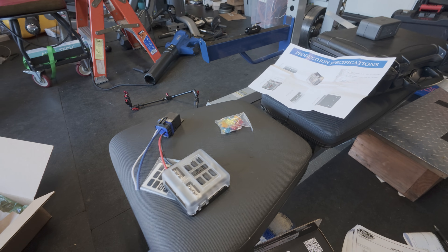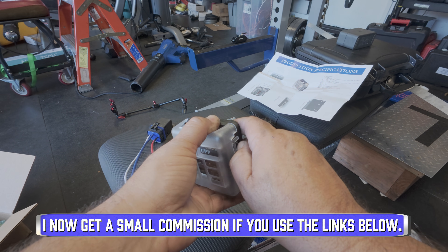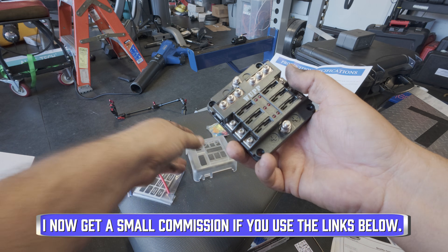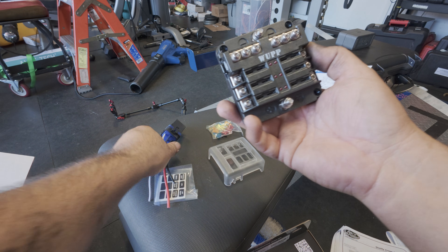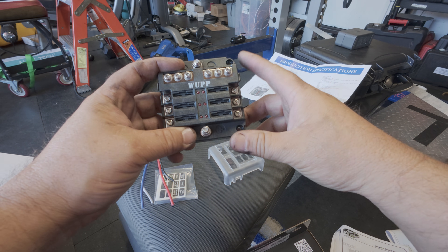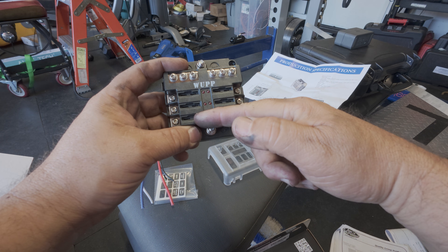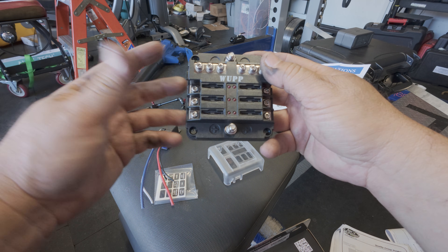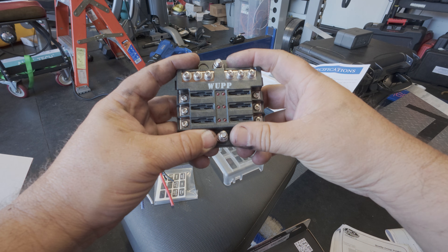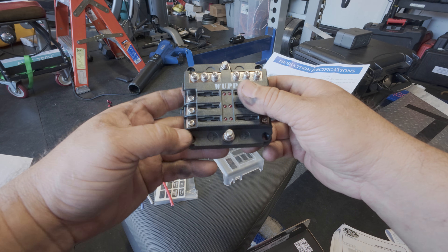I started adding links in the description to make it easy for you guys to buy the parts. I don't get any kickback, so shop wherever you like. This fuse box here can handle up to 30 amps combined. So if you have six circuits and put 5 amps on each — five times six is 30. You can mix and match, like 10, 10, 5, 5, and so on, as long as the combined output is no more than 30.